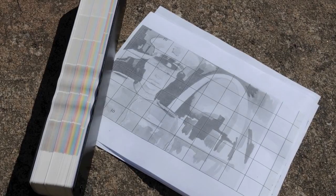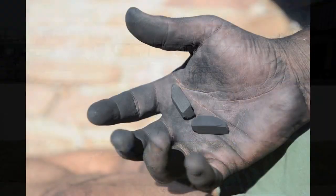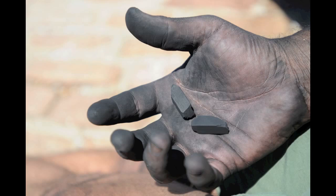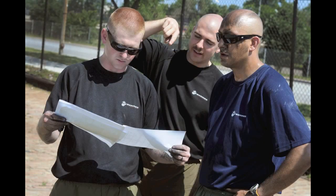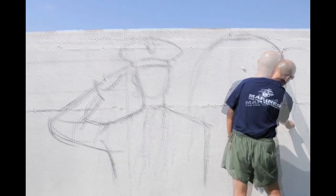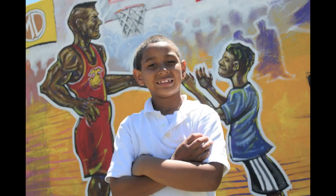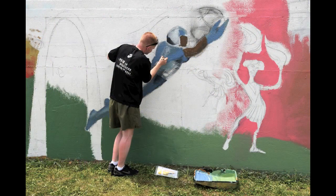The first step we needed to do after getting the design locked in was to line out this entire 100-foot illustration. I took charcoal, had the design gridded out, and marked places where I needed to stay in, and just lined the entire thing out in an afternoon. We chose a really colorful palette to represent the kids, the fun, the youthfulness, life and energy.